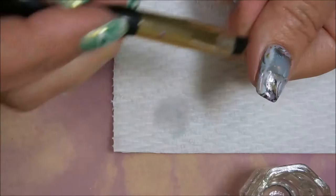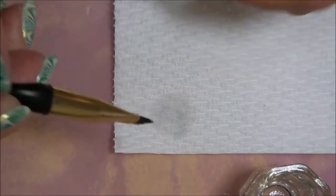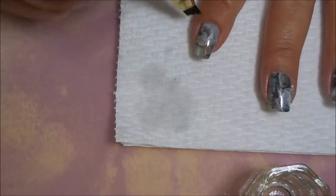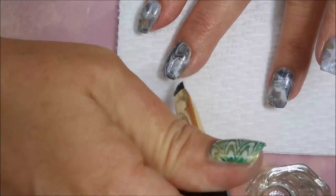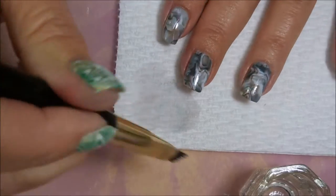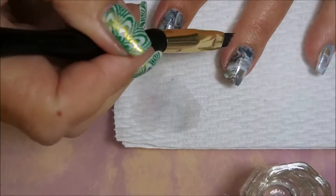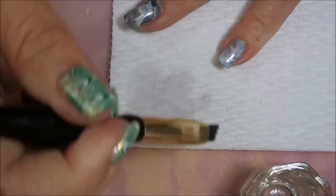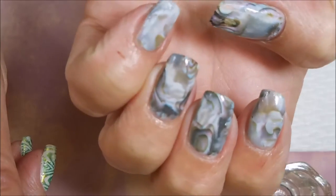I'm going to do a little bit of cleanup before I do my top coating. I'm just using a little bit of Zoya Remove Plus nail polish remover and going around the edges with my cleanup brush, just to clean up any loose straggler pieces that I don't want getting wrapped up in my top coat. I love these — hands down one of my favorite manicures I've worn lately, and I've worn a lot, so it's really saying something. Just gorgeous.